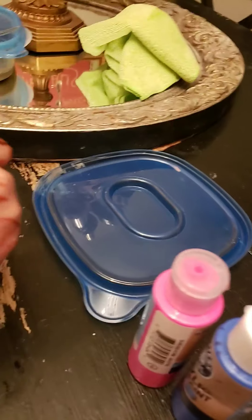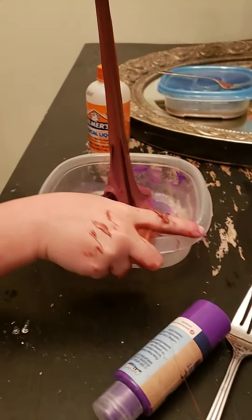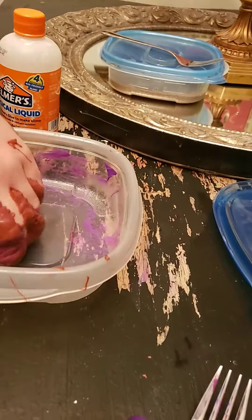Hi ladies, hello hello, welcome back! What are you mixing? Do it with your hands, do it with both hands! I can help you with the magical liquid if you need help.